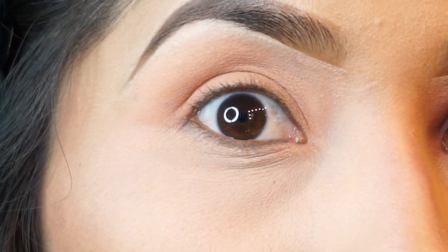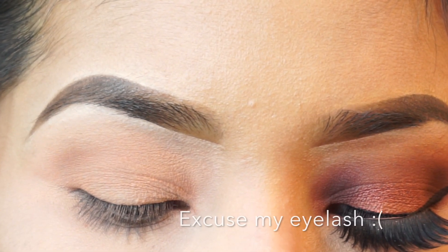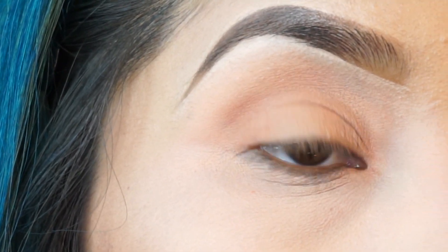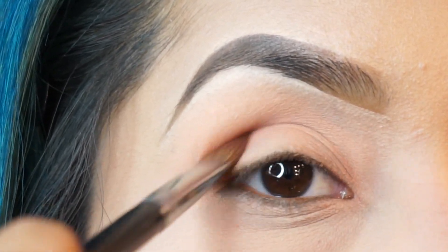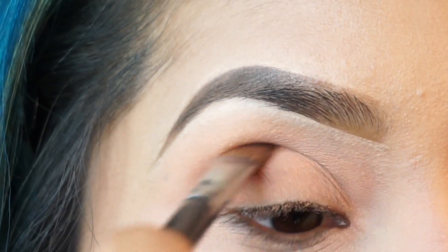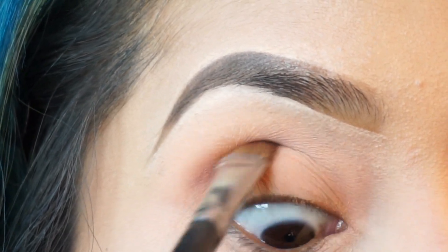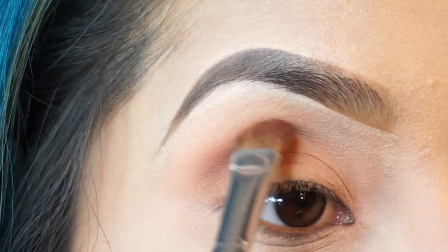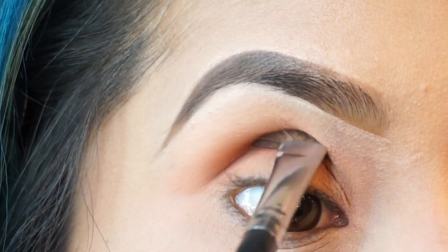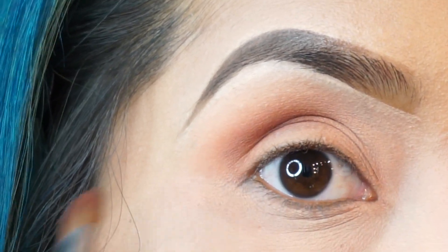Next I'm going to use a semi-flat fluffy brush and I'm going to use the shade Cayenne, applying this on my inner crease. These colors are so pretty, you guys — they go on so softly.